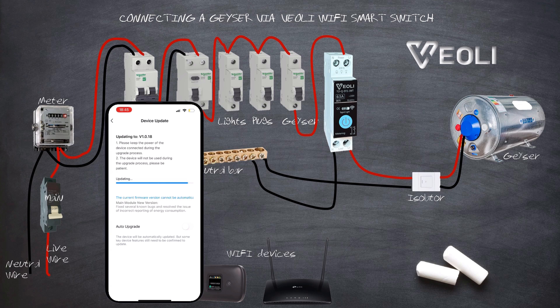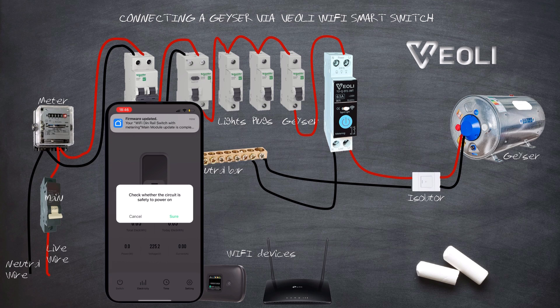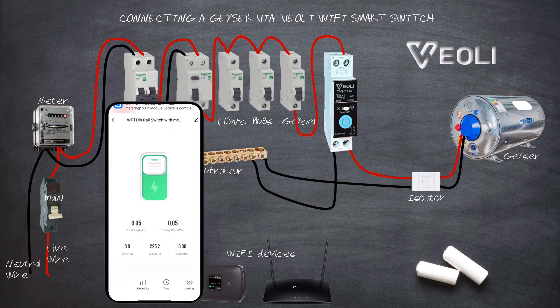Once the firmware has updated, the device will now be ready to be used. Next, you can switch on and off the Smart Switch to test the functionality manually. The LED on the device should glow when the app button is switched on, and switch off when the button is in the off position.